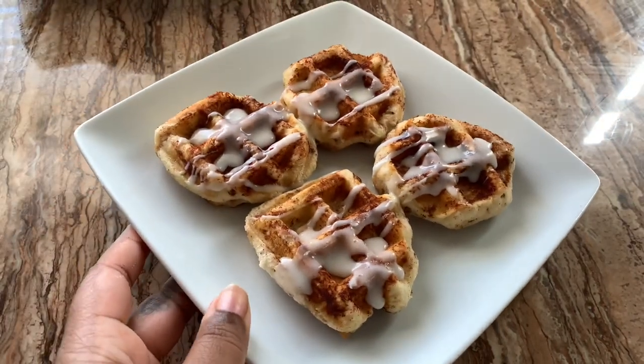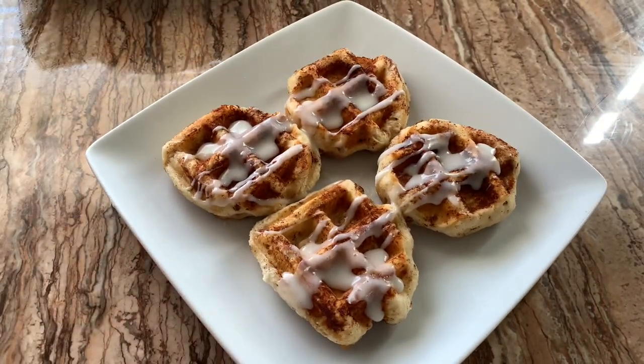Hello everybody, welcome back to my channel! Today I'm going to be showing you how to make cinnamon roll waffles. It's super easy and super quick to do, so if you're interested in seeing how I did that, just keep watching.